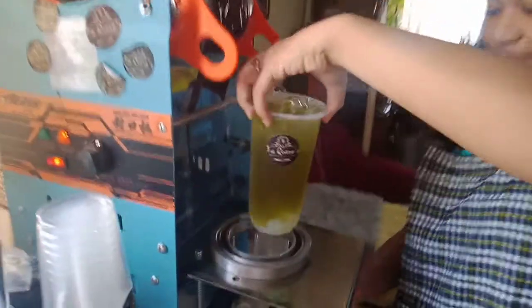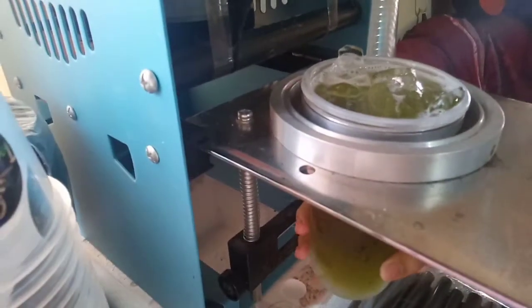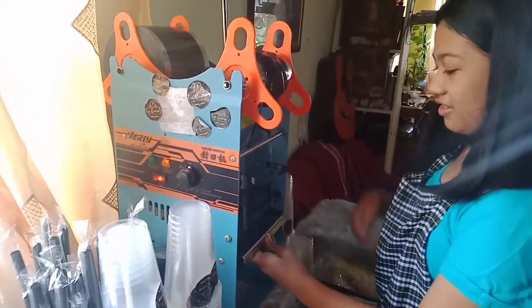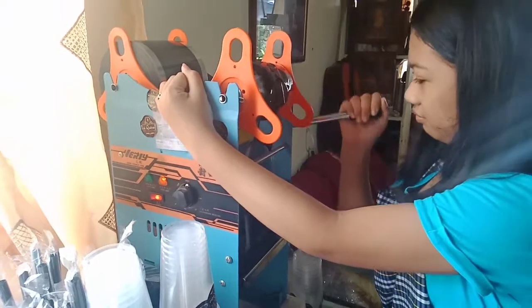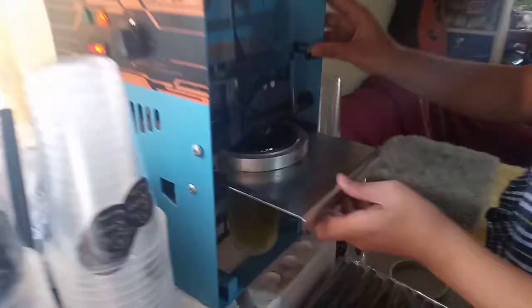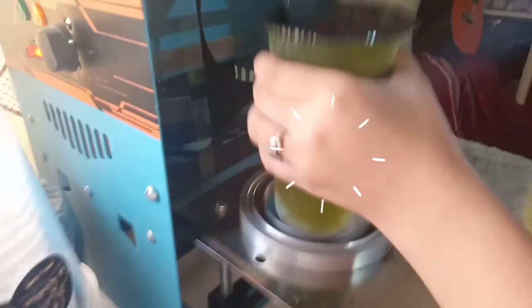Okay guys, the final step is to seal the cup. It's sealing time! Let's check if it's already sealed.